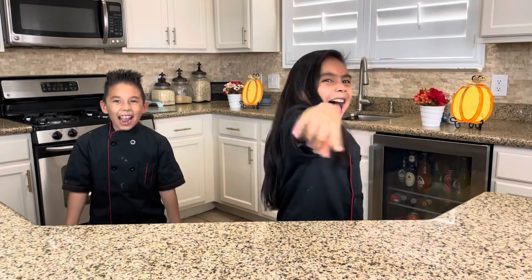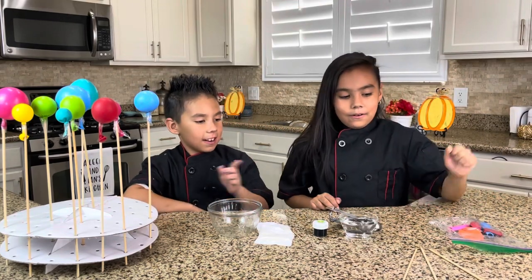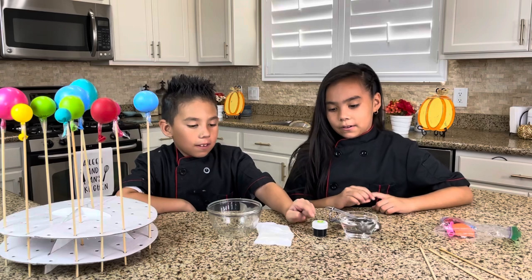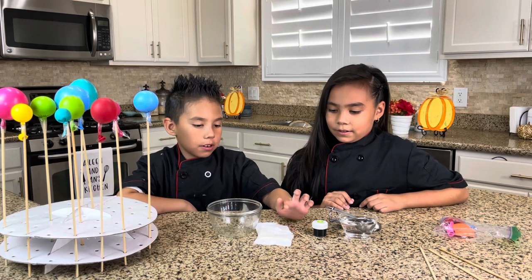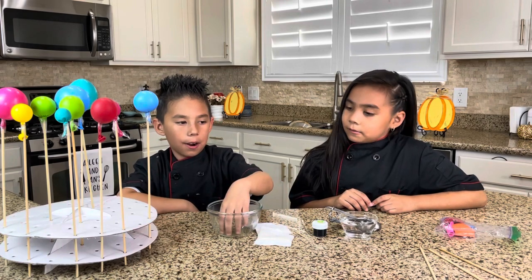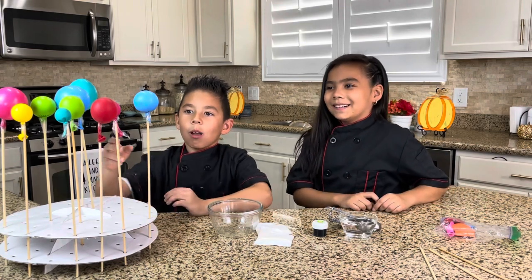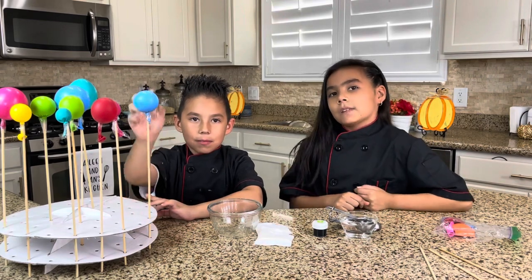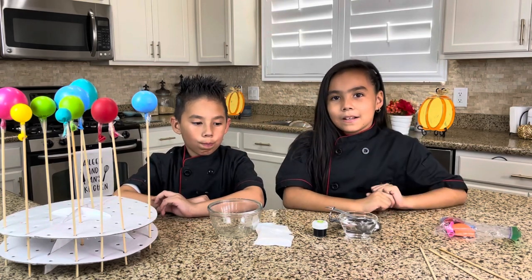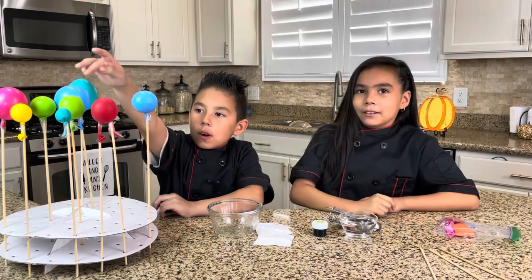So now let's get cooking! These are the ingredients. We're going to need balloons, wooden sticks, water, food coloring, a toothpick, your unflavored gelatin packets — it can't have color because you're already going to add the color — and then a bowl. We're using the balloons to make the ball shape. You can make any size you want: small ones, medium, and big ones.